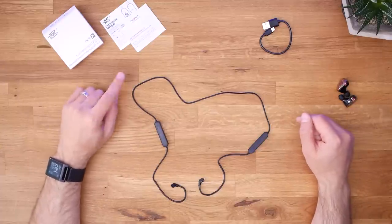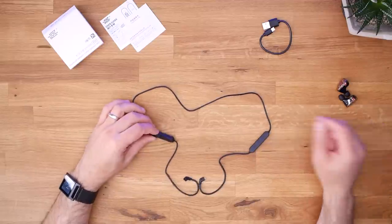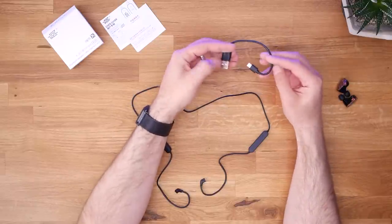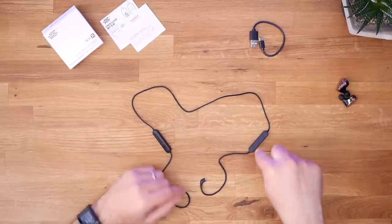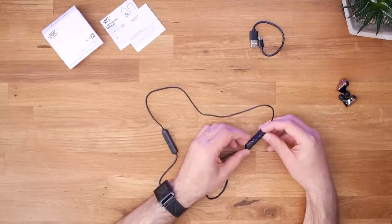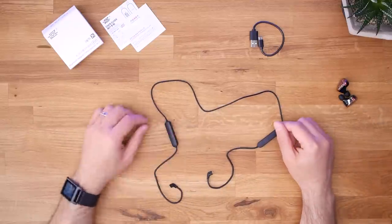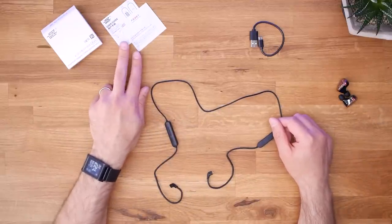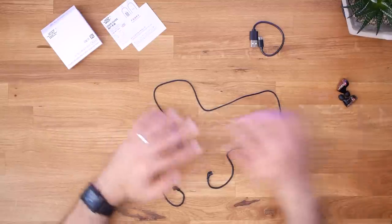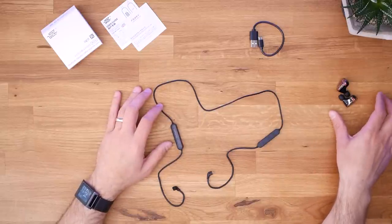What do you get in the box of the KZ AptX something plus? Well, you get the cable itself, and that's pretty much it. You also get the world's cutest micro USB cable, because this thing charges over micro USB — the port is right here on the side, very similar to what you'd see on the Dudios or the Anker Bluetooth headsets. You get a couple of pieces of paperwork, and that's it. The AS10s do not come in the box, so don't get this cable expecting headphones — BYOH.